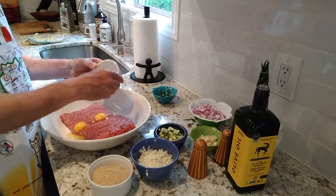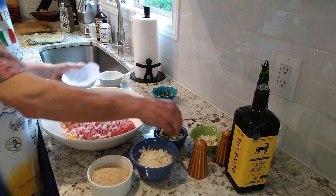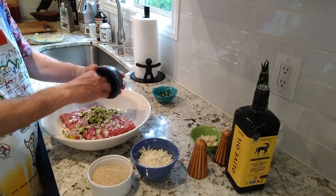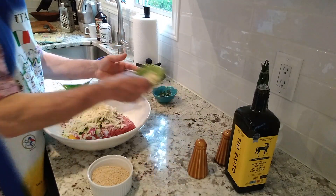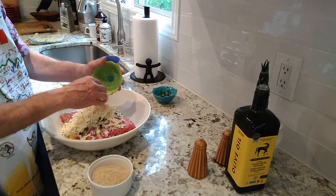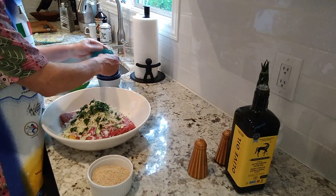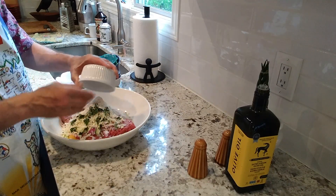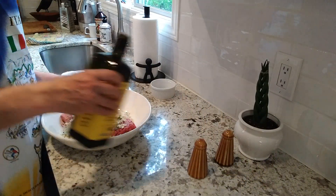Okay, in a big bowl you put two pounds of ground beef and pork, two eggs, one cup of chopped onion, half a cup of chopped zucchini, one cup of grated Parmigiano cheese, three cloves of garlic chopped fine, two tablespoons chopped fresh oregano and basil, half a cup of fresh breadcrumbs plus a quarter cup of flour, and then you put two tablespoons olive oil, salt and black pepper.